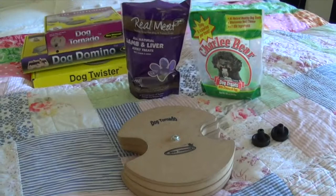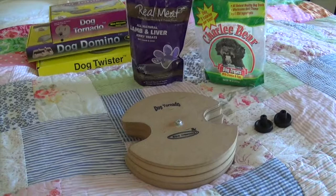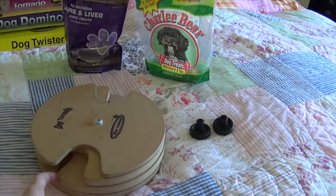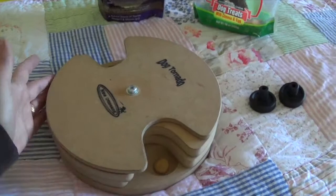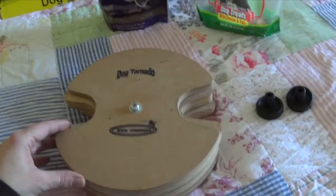And Frankie, my other dog, may be in the background kind of whining and moaning while she plays, because they both love playing these puzzle games. The Dog Tornado is a three-level game, and each level has these little holes inside that you can put whatever cookie you like to give your dogs. They all spin independently, and the dog has to learn how to manipulate each layer in order to get to the treat inside. So it employs problem-solving skills, and it really gives them a mental workout.